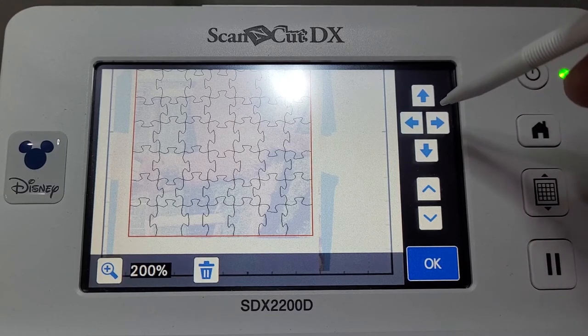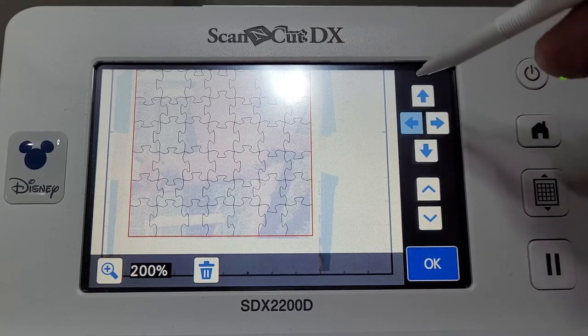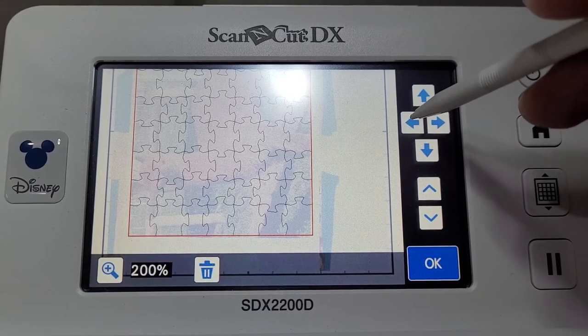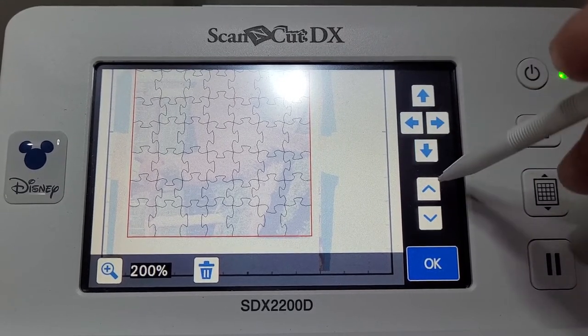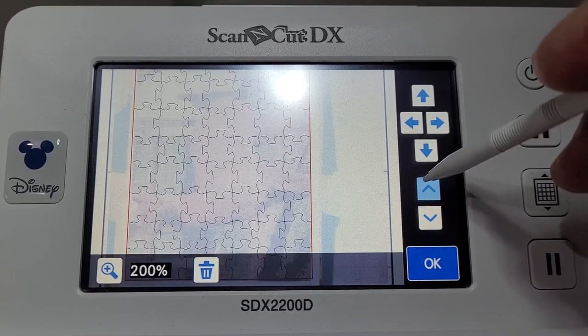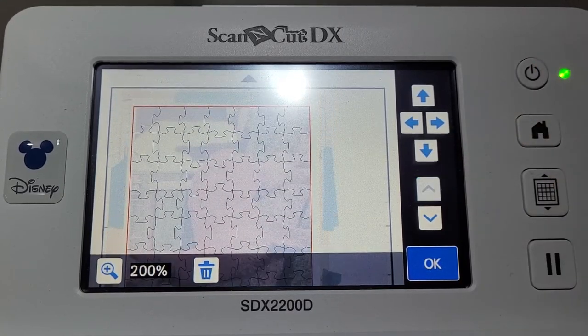You can inch it across just a little bit at a time until it's perfectly placed on the edge of your picture. Scroll up — you can go into 400% if you need to. I just went to 200% so I could see the entire design.